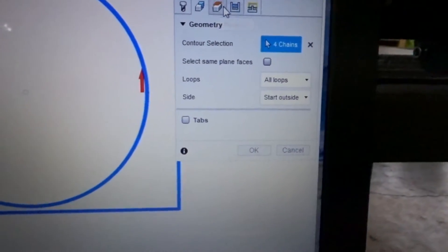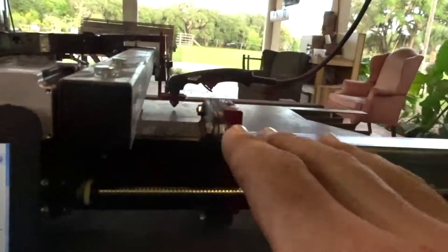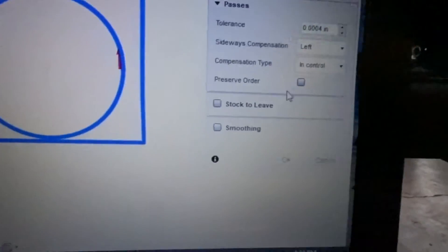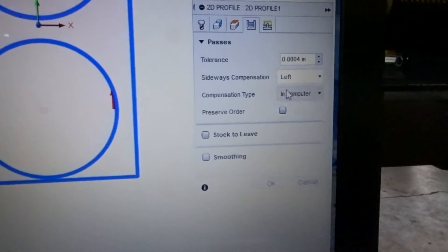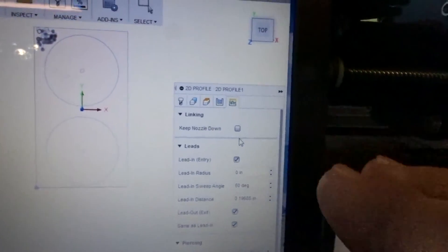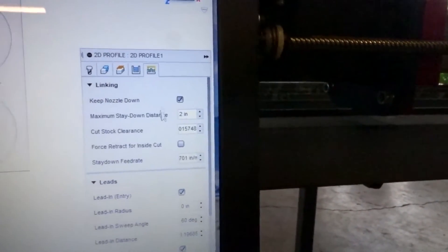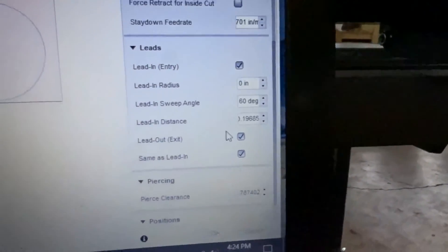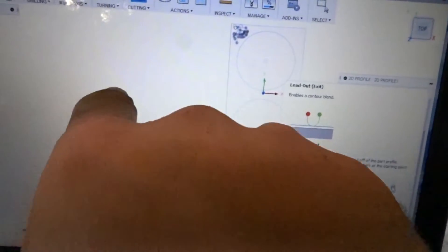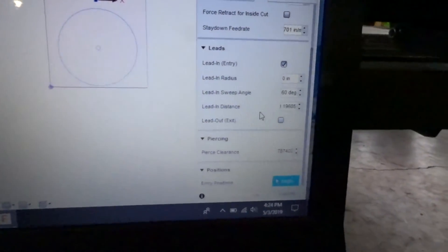Once we have all that selected we're good. Heights — there's no need for this because the torch doesn't retract on this machine. It's a fixed position torch; it doesn't go up and down to compensate. So we're not going to mess with anything there. Under Passes, all we need to change is set it to In Computer. Then since the torch doesn't move up and down, we're going to select Keep Nozzle Down. Lead-out exit isn't necessary — lead-in is the distance it starts an arc and goes into the cut path, but we don't need a lead-out because when it gets to the end of the cut it just stops.